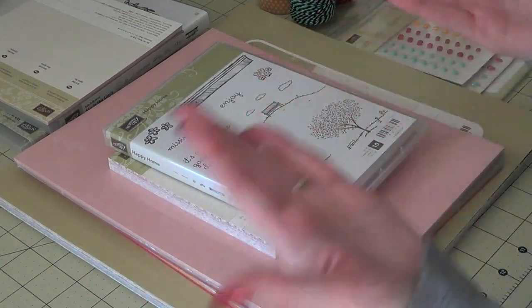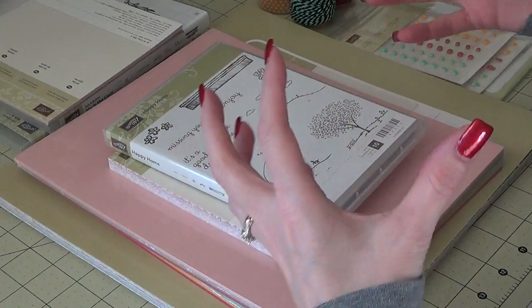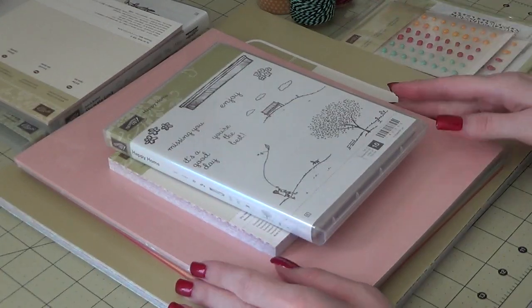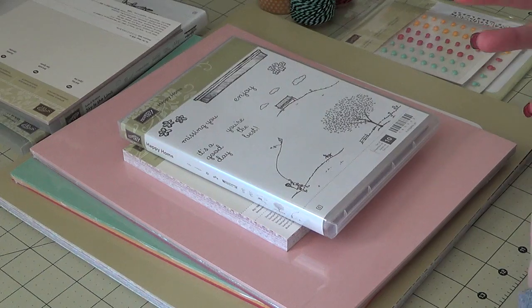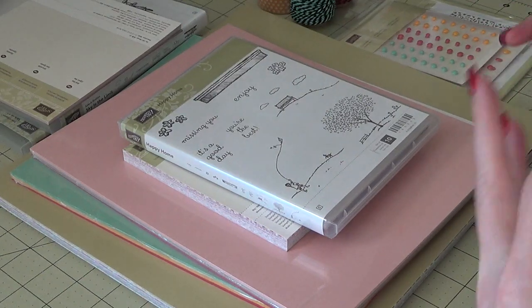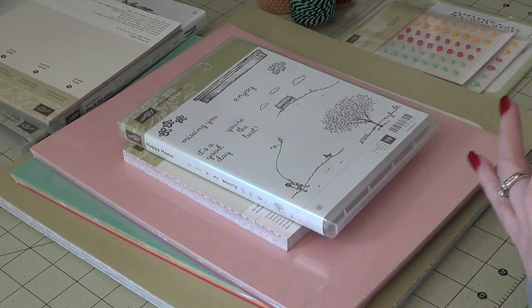In the Occasions catalog, I don't have the actual catalog in front of me because I left it at my sister's house, so I can't really show you guys what's inside of it. But I can put a link to the PDF catalog online if you would like to go check that out, and I will also put a link to my Stampin' Up! website.